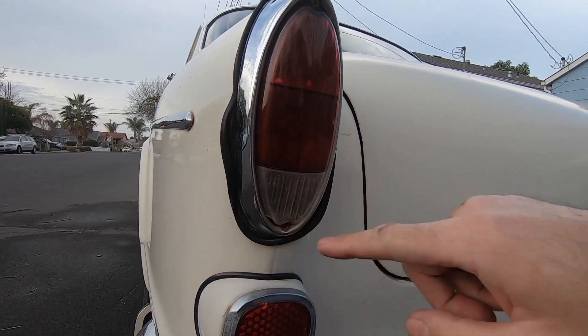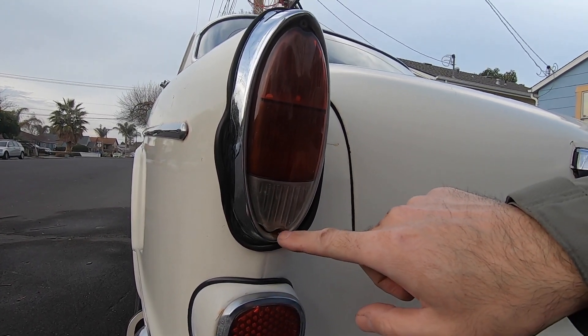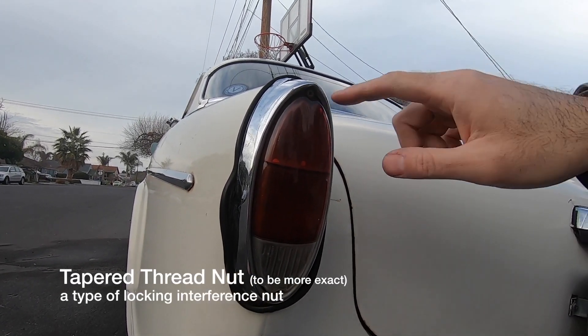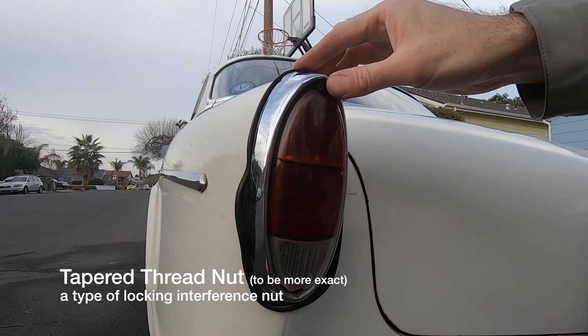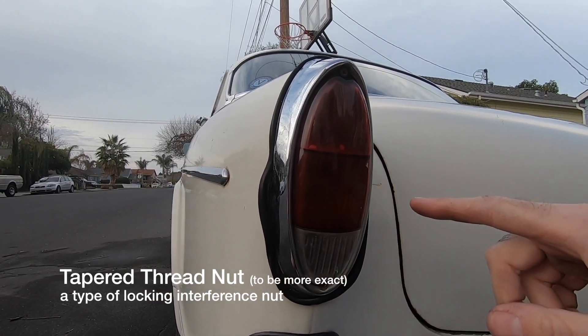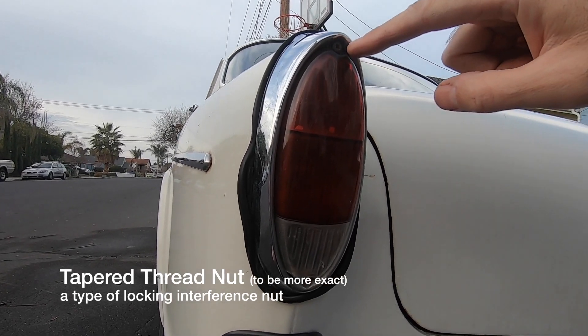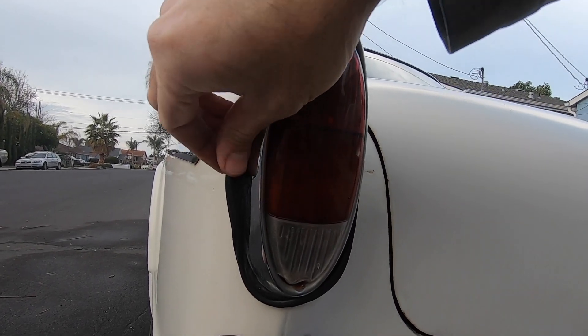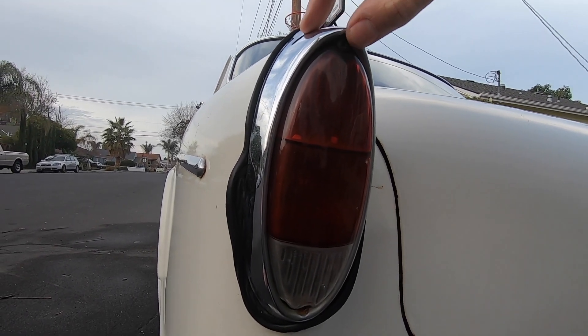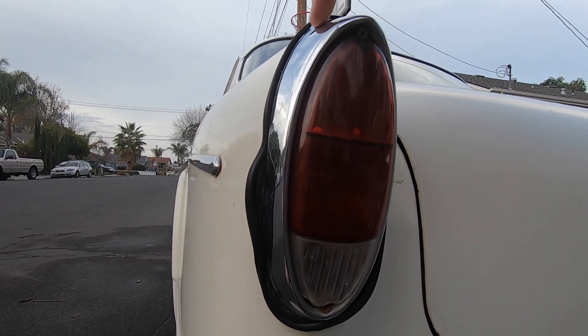It's the wrong screw and it's a tapered thread, so you have to actually wrench it down so it stays tight and doesn't wiggle out. That gives you the potential of overtightening, and I think that's what they did on this one. That's why the seal is all messed up — the metal trim is bent and misshapen.